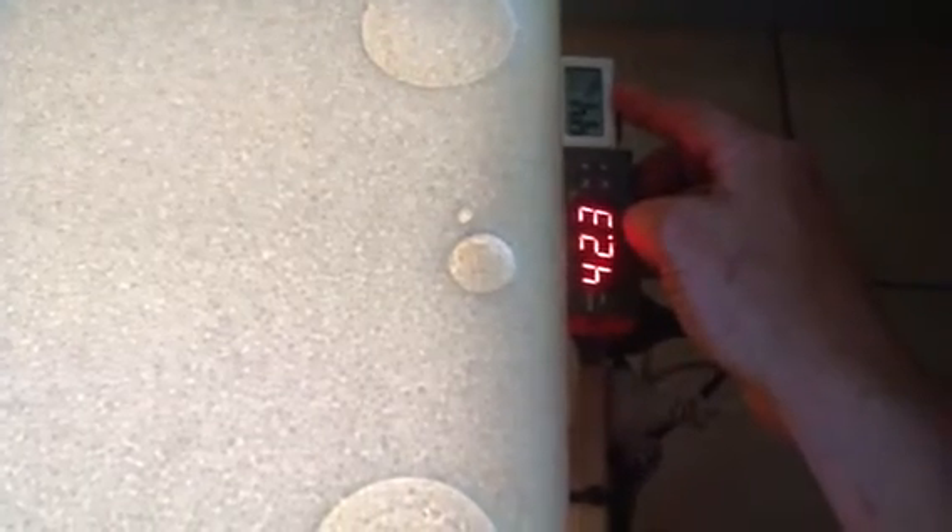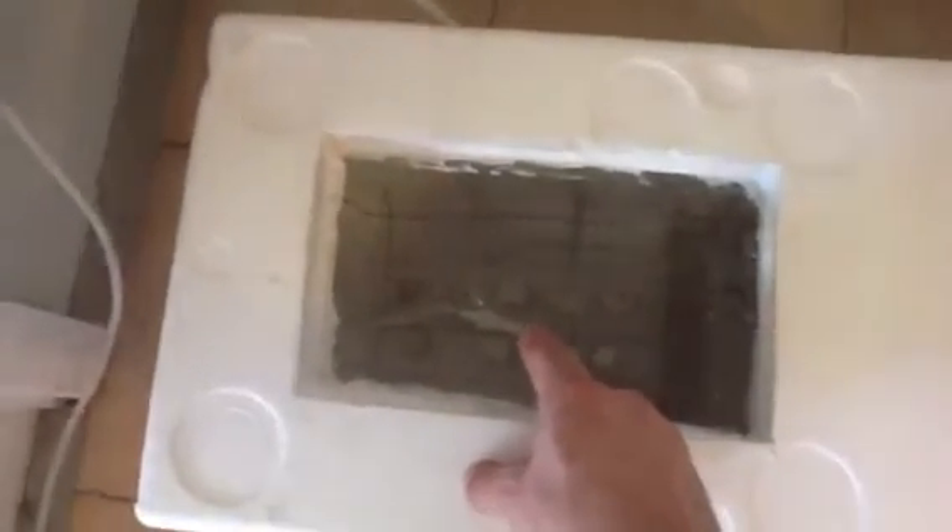And there's my temperature gauge and humidity gauge. At the moment it's 37.5 degrees and 44% humidity, which is perfect for the quail eggs that I've got on at the moment. My temperature gauge is right in the middle of the eggs.